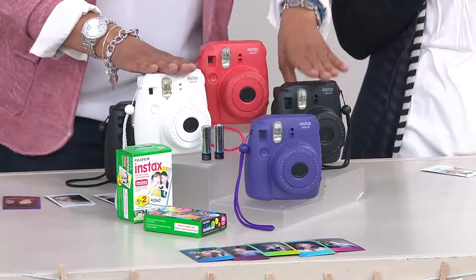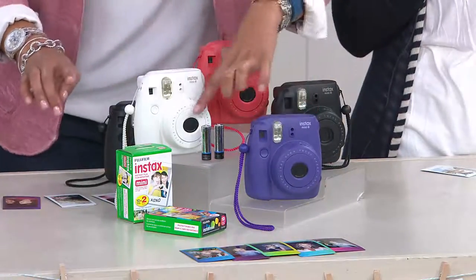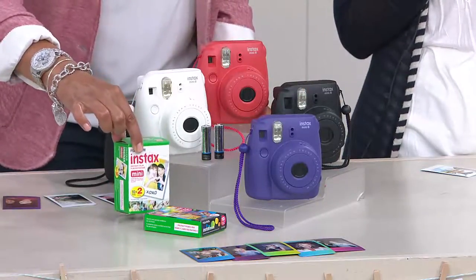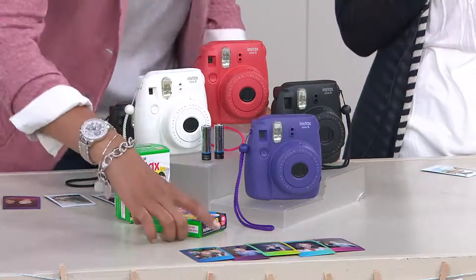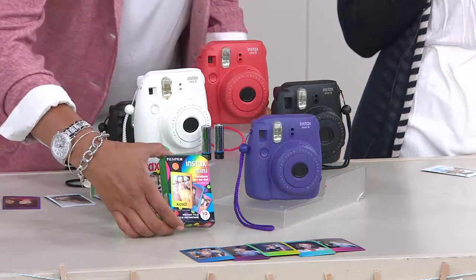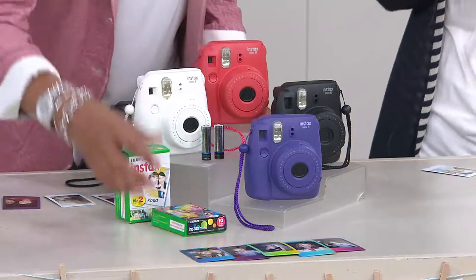Colors are raspberry, white, black, and grape. You're gonna get batteries, so it's gonna work right when you get it home. You get 20 of the white border picture frames, and then you get 10 of the color picture frames, all for $89.97 — five easy payments of $17.99.